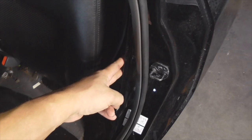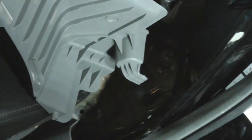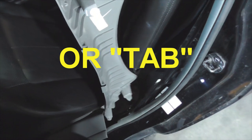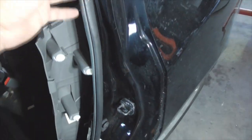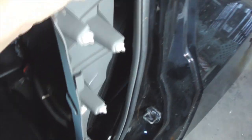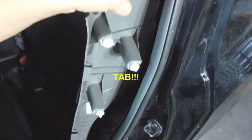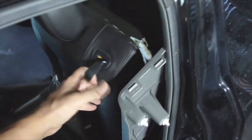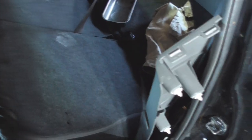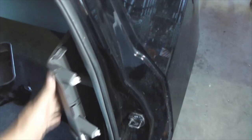The side panel here — I've already got it off. This actually has a hook on the bottom and it's held in place with loops. The door seal also holds it in place and it's got two or three popping fasteners up on top. So this one you need to pop it out from the top. Be careful on the bottom because you can break that loop under the hook. For the side panel, pop it off on the top.